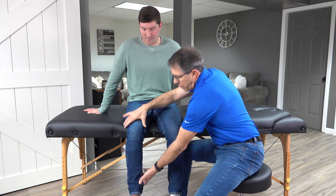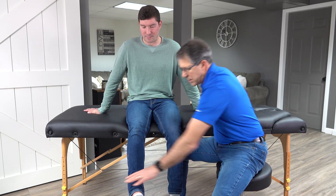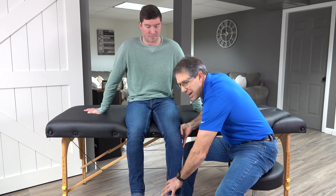The next thing I like to do is test the quadricep strength, because that is controlled by the L3 nerve root. So I'll go to the good side first — I'll hold the leg there and ask him to hold, and he gives me good resistance. Then I'll try it on the affected side, and if he gives out, I have to be somewhat suspicious that there's an L3 nerve root compression.